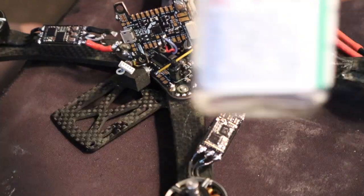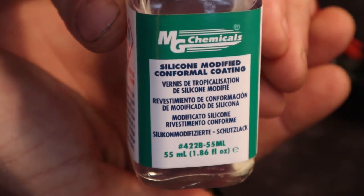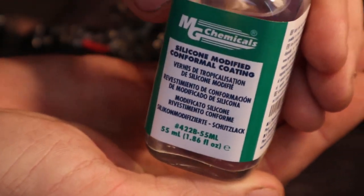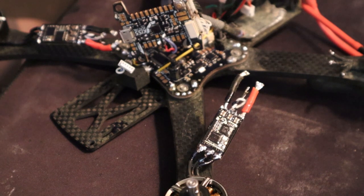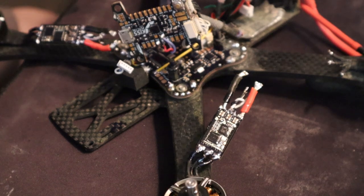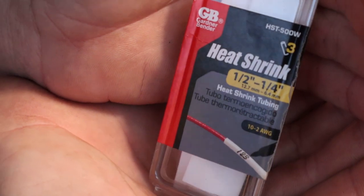Now we're all familiar with this stuff right here. This stuff right here is silicone modified conformal coating. I'm going over my ESCs here and I need to order some new heat shrink because the KISS does not come with heat shrink, and because KISS does not come with heat shrink it led me to my local hardware store.